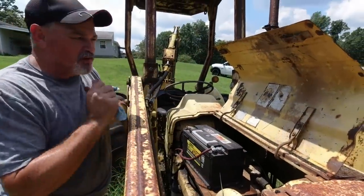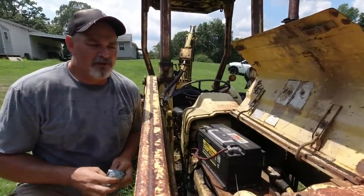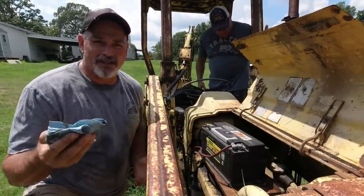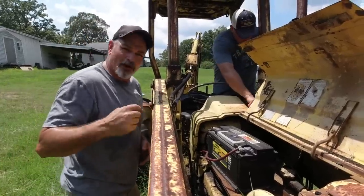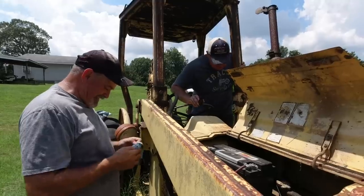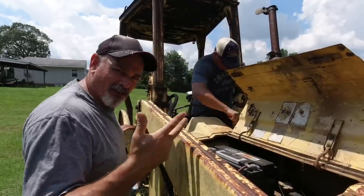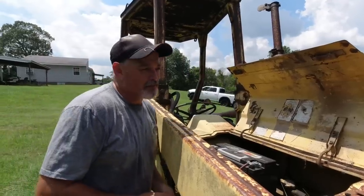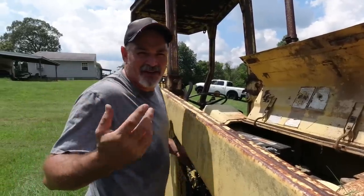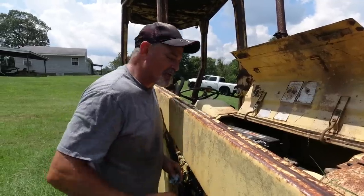A lot of people ask what you do with these old things when you crank them. Well, this thing's in Kentucky and I live in Florida, so if we get this thing cranked up I'll never see this backhoe again. A lot of you have been asking about the John Deere backhoe at my father-in-law's place - I'm going to ride out there and give you an update. Maybe we'll have better luck with this Ford. We've got oil, water, and fuel - this thing's going to crank.